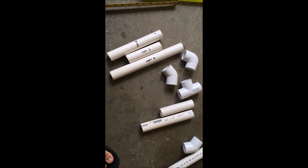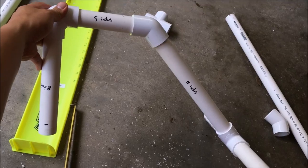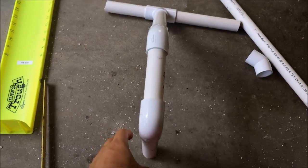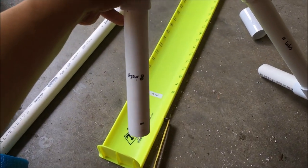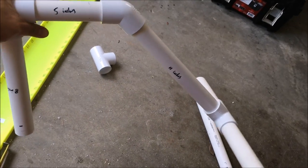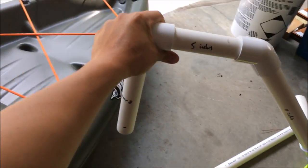You just need to put it together like Lego. I have put this one side of the outrigger together. This is the 8-inch piece, 5 inches, and 11 inches. It looks like this — I'll just put it here.